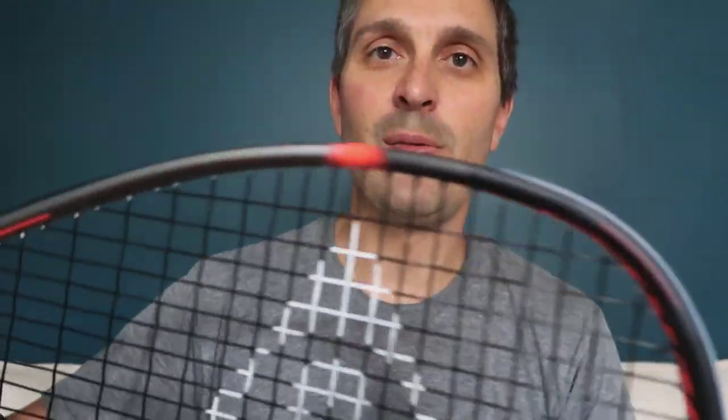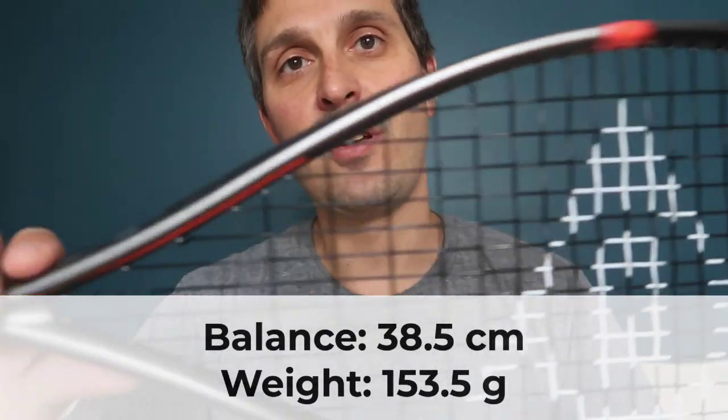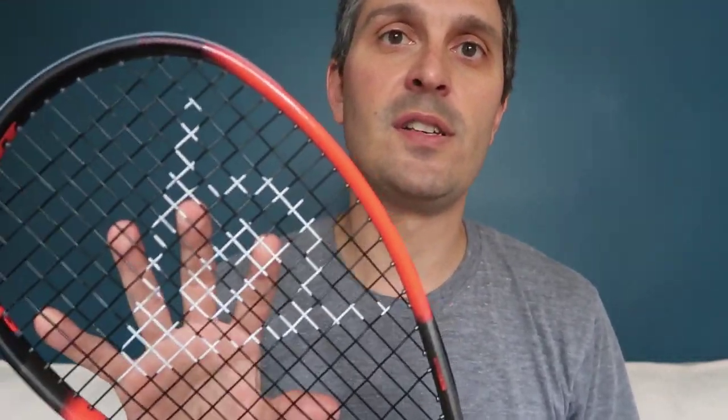In terms of the specs, I weighed this and measured the balance point. The balance point was 38.5 cm and the weight was 153.5 grams with this stock setup, without the little Dunlop shock absorber. That came out a little bit head heavier and a little bit heavier than the prior version, but there's enough variation in the production of squash rackets that, as far as I can tell, they've kept it pretty much the same.